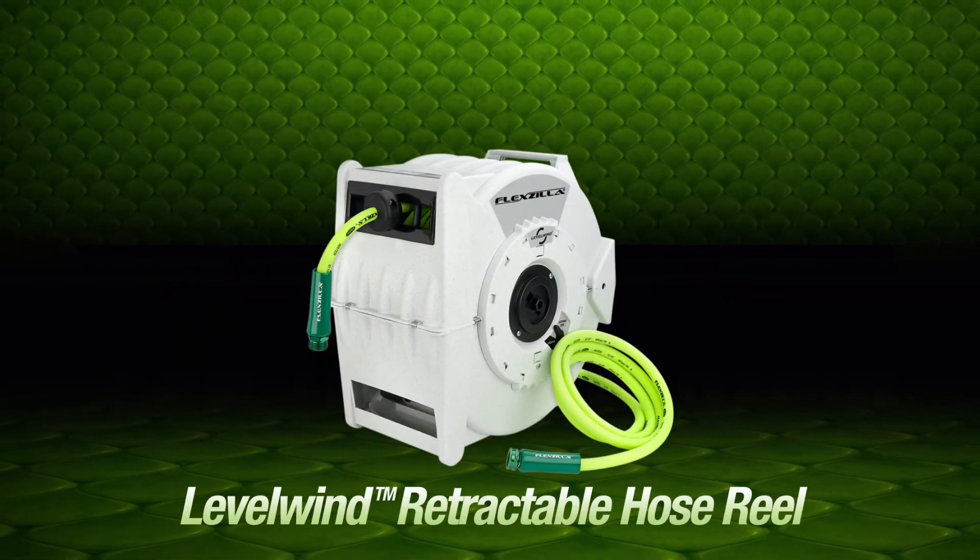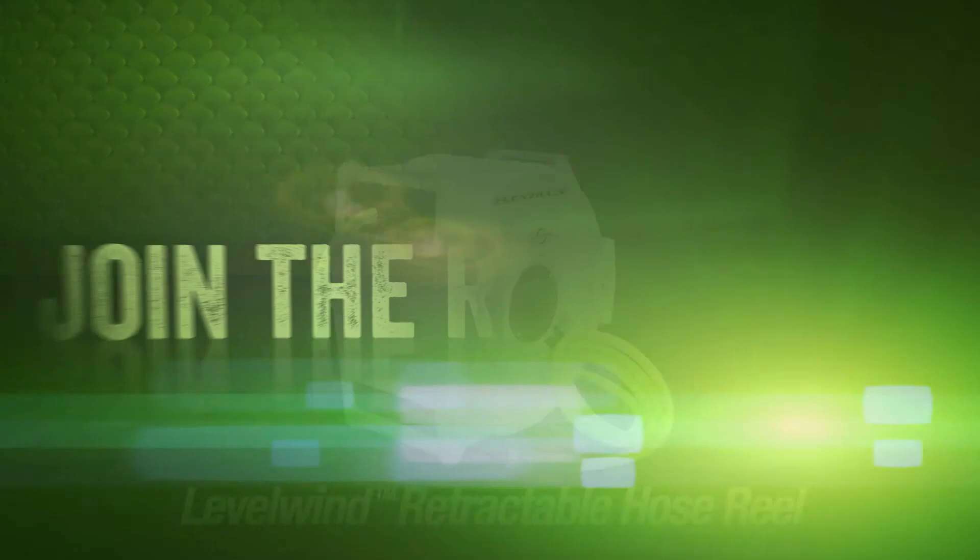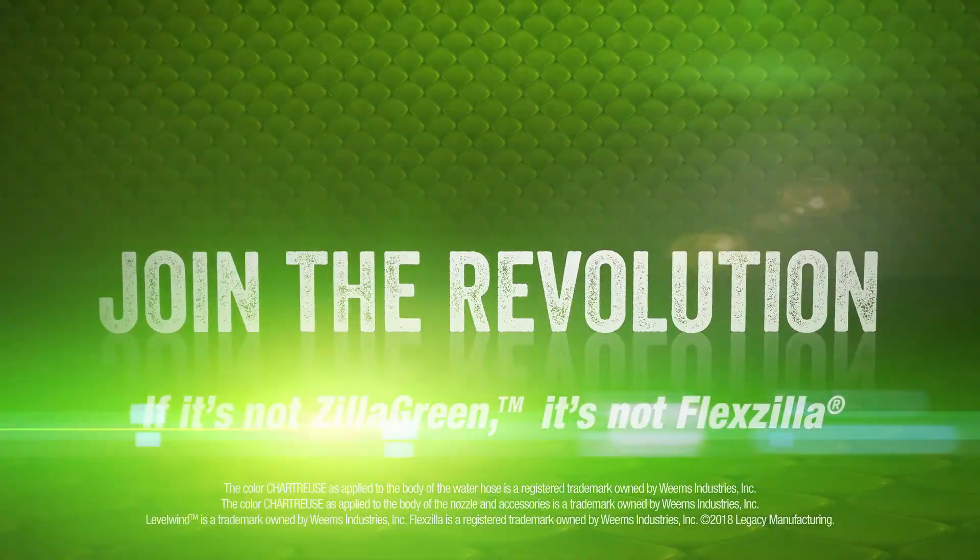Don't settle for an ordinary water hose reel. Make your life easier with Flexzilla level wind technology.